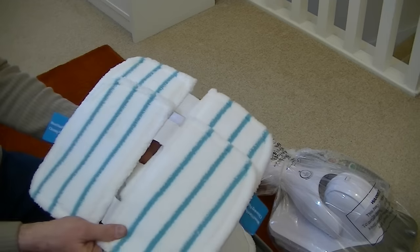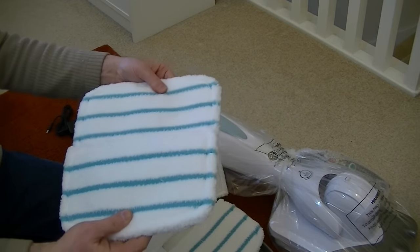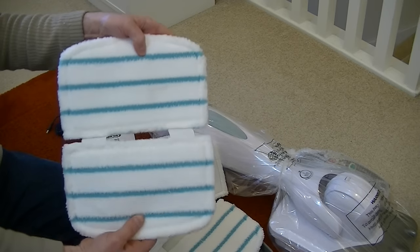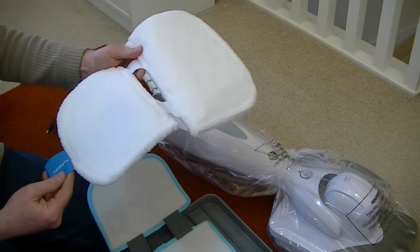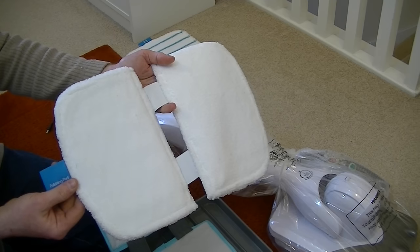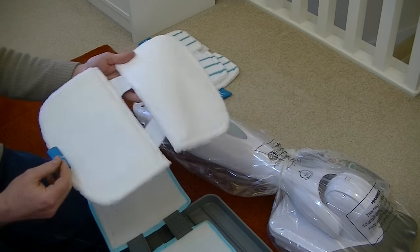So there we go — that's the two hard floor pads, and they're very thick. When attached to the machine they work with a very fast scrubbing sonic action. This next one is a polishing pad, and you can use that in conjunction with the polish and shine solution. You only get one of those, and it's washable.